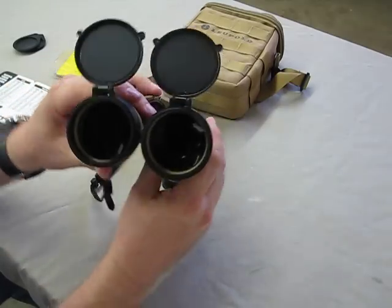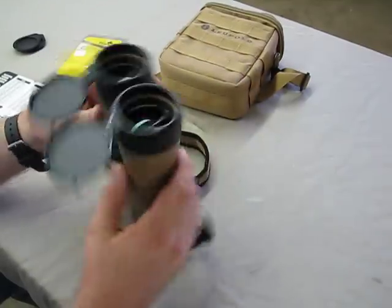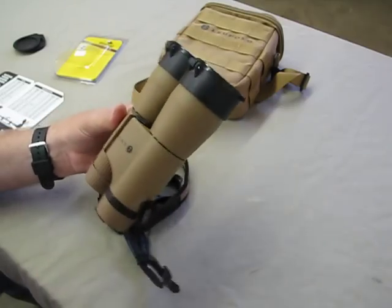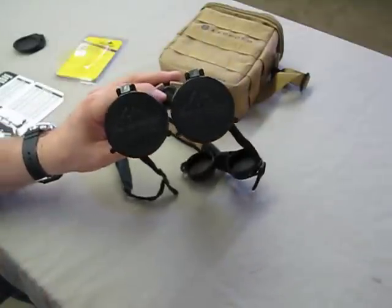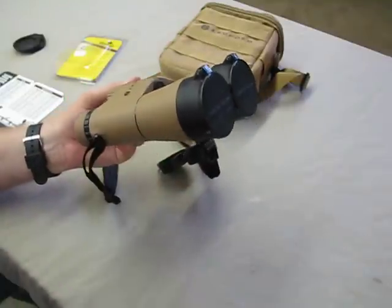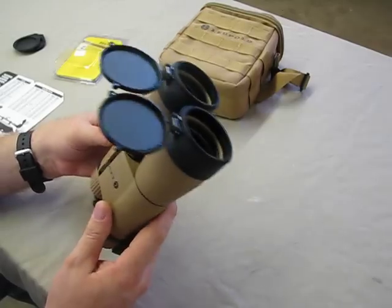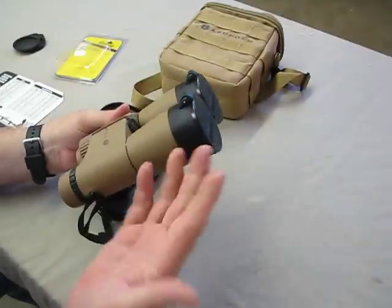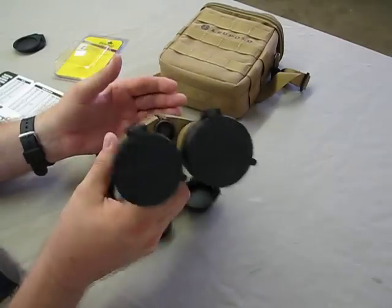I have my objective covers on my binoculars all the time, right where I need them. Not going to lose them. I can button them up quickly, and they're definitely going to be protected — protect me from the elements, protect my lenses from getting scratched. So if you have some nice binoculars but you have some crappy covers for them, take a look at the Butler Creek catalog and measure your objective and see if they have a size that will work. I picked these things up for literally 7 bucks a piece at a gun show, and I'm quite happy.